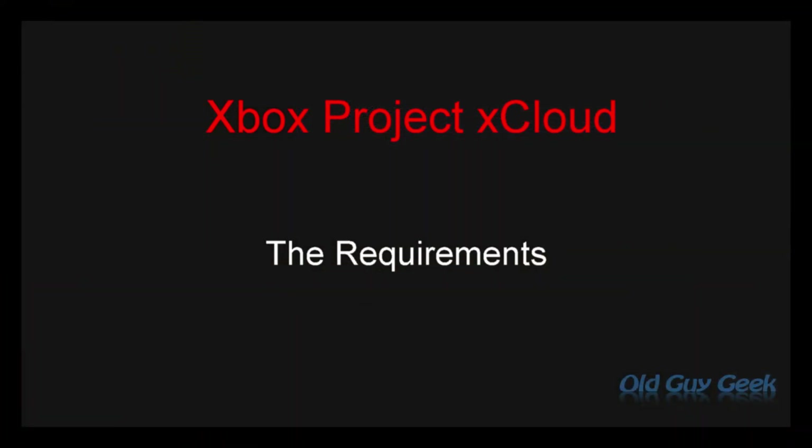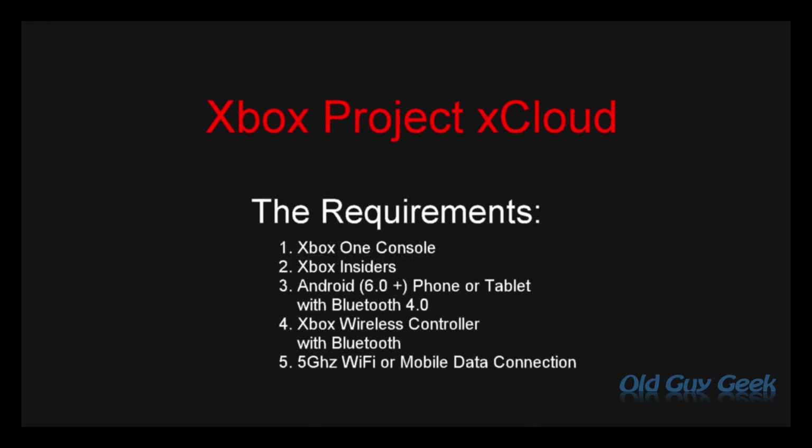Let's talk about the requirements. There are a few requirements you need to have in order to be able to do this. First, you need an Xbox One console. You need to join Xbox Insiders. You need an Android phone on 6.0 or above, or a tablet with Bluetooth 4.0 and an Xbox wireless controller. Lastly, you need a 5 gigahertz Wi-Fi or mobile connection.